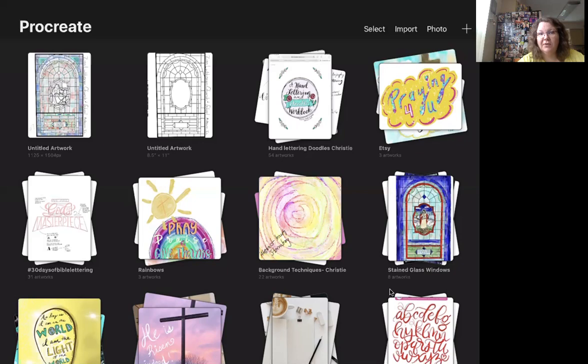The first thing you need to do when you have the Procreate app is get a picture from your computer of the artwork you want to copy. We offer all the printables on our church Facebook page, Zion Lutheran Church McHenry, and we'll be putting those on one page on our website so they're easy to get to.